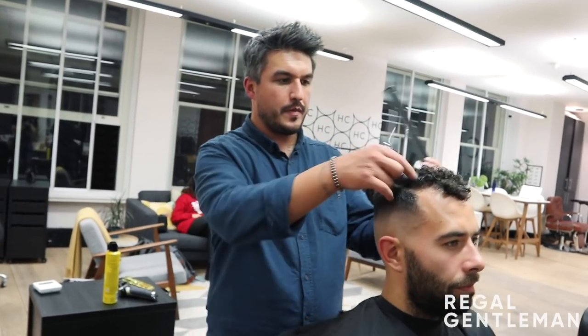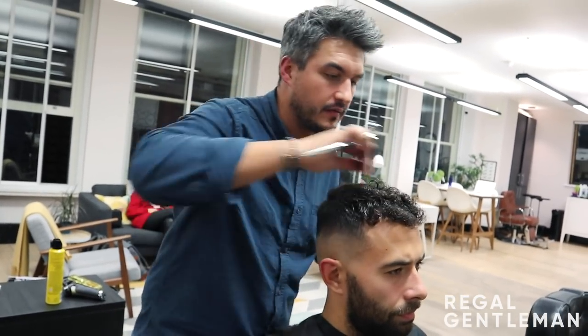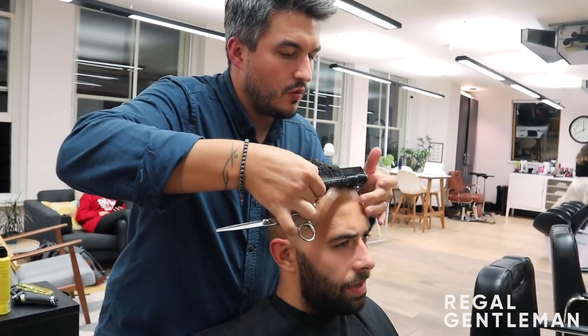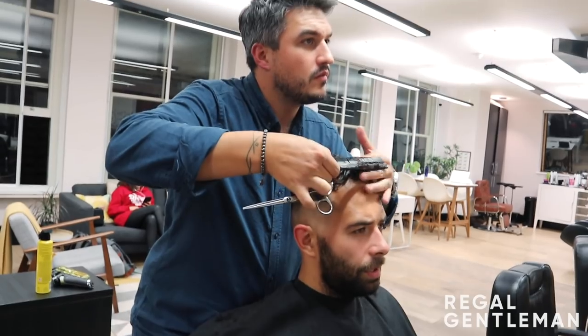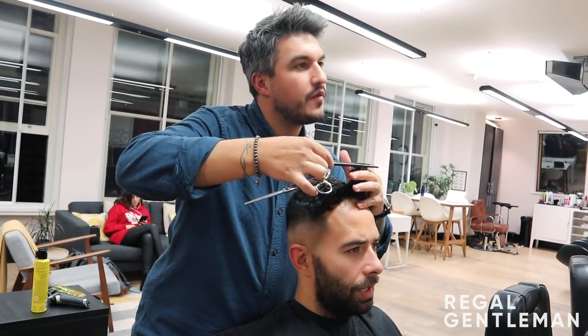Now I'm going to work into the top and trim it down. The corners are a bit longer in the middle, so I'm going to trim the middle down and really take these corners in. Length-wise on the top — what do you think about taking off? Do you want quite a bit off? I'd like a little bit of length still on top, a bit of curl. What do you reckon, maybe about that much off? That's about right.